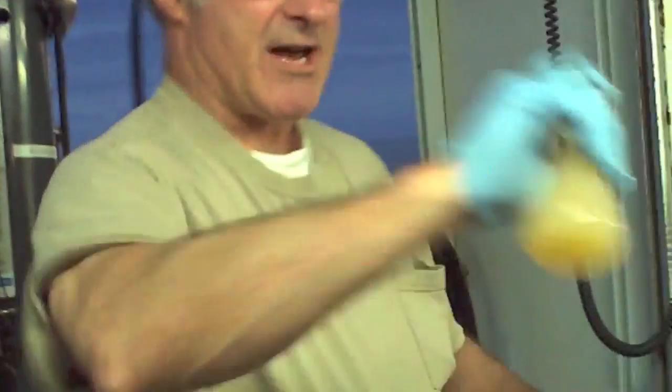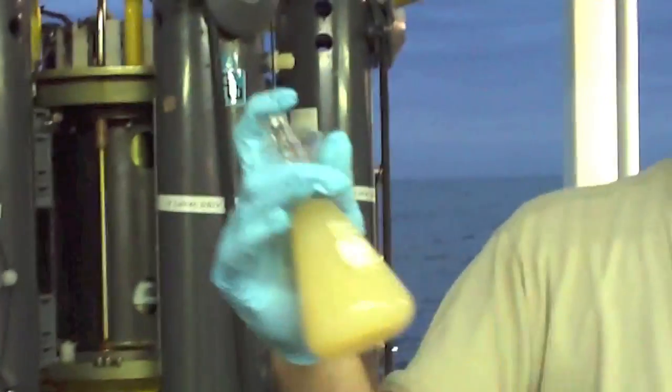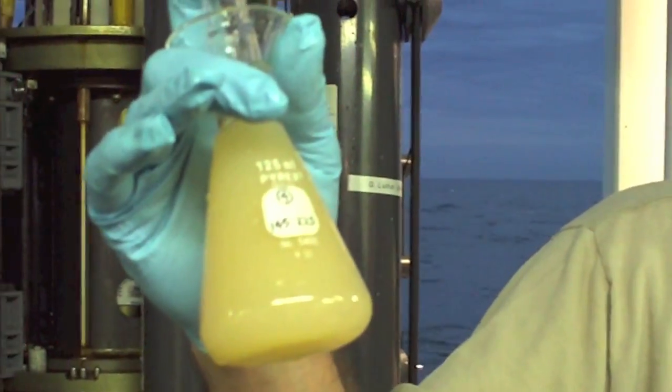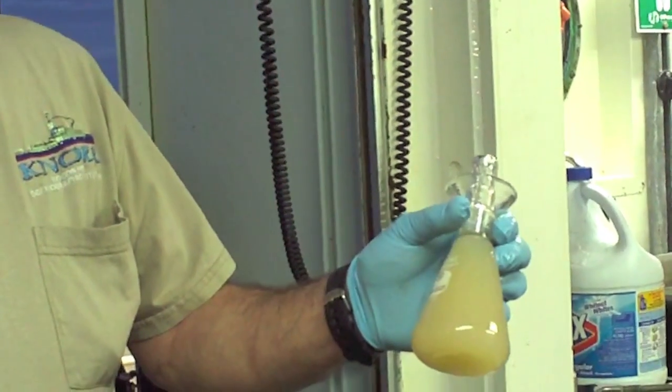Now the darker this glass gets, the more oxygen there is. When we do work in the Chesapeake Bay in the bottom waters, there's absolutely no oxygen, and so this would look entirely white with no brown. And you can see that it's nicely brown. So we let this sit for half an hour to make sure that all the oxygen has reacted with the manganese II that we put in to form the manganese III compound. And we do this in replicate up to three or four times so we have good statistics on our values.